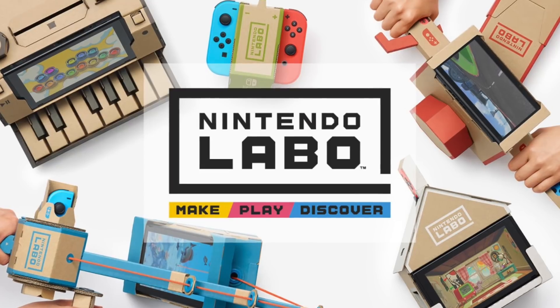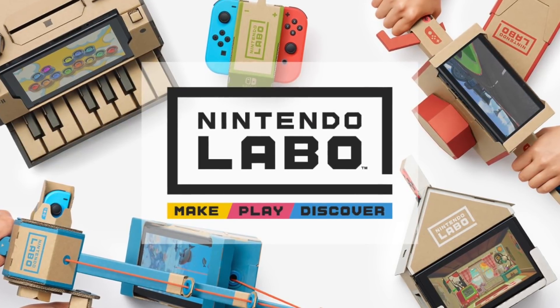So you may have noticed that Nintendo released a video announcing the first information about Nintendo Labo. Which, let's be fair, is not an English word — it should be lab — but labo means laboratory. In addition to having a bit of a weird name...